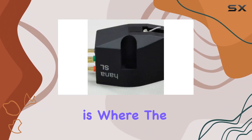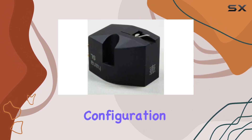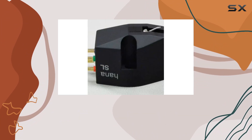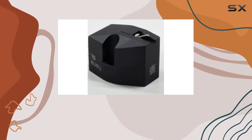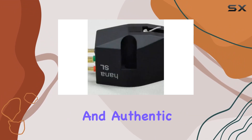The sonic performance is where the HANA SL truly shines. The low-output moving coil configuration contributes to a remarkably quiet background, allowing the music to emerge with stunning clarity. The cartridge excels in capturing the subtleties of instruments and vocals, creating an immersive and authentic listening experience.